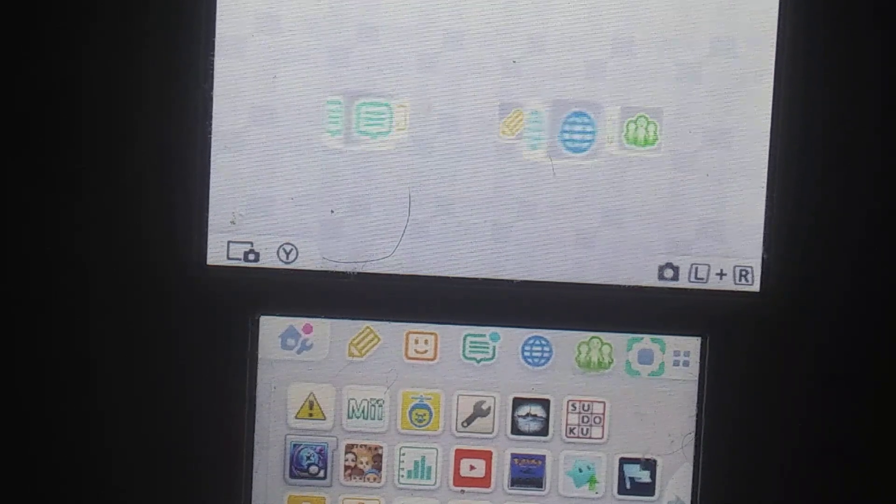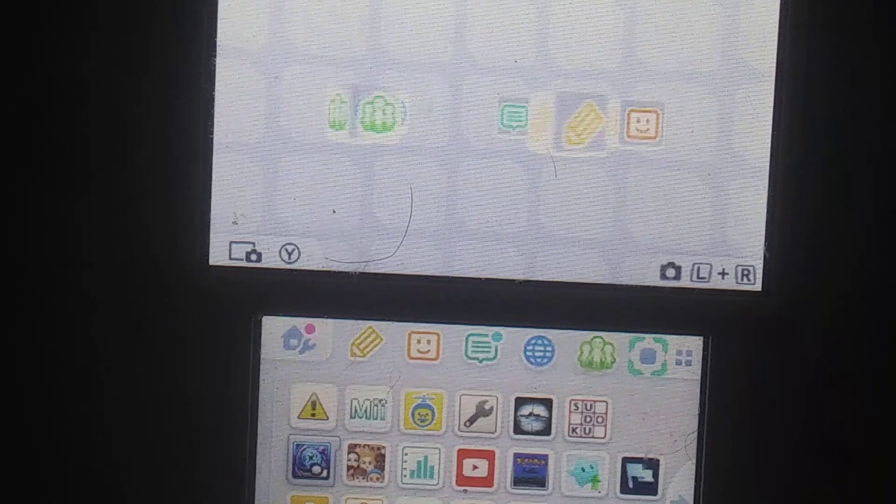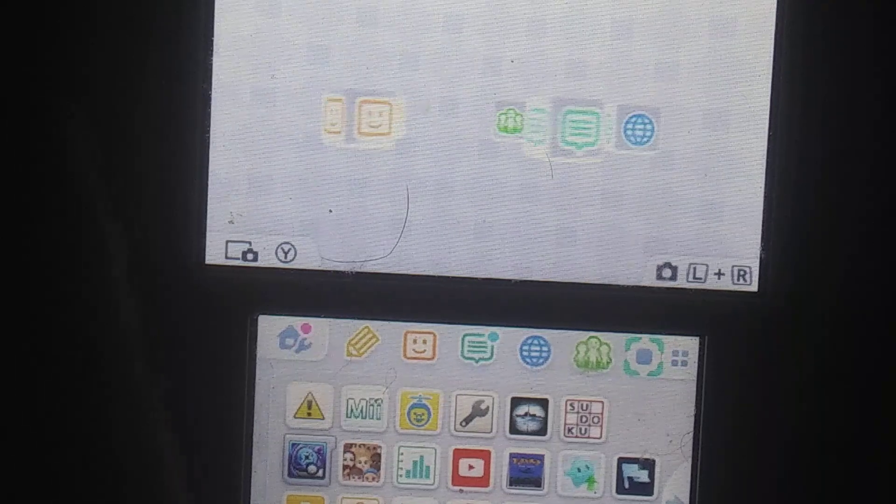Hey guys, welcome back to the channel, and today I'm bringing you yet another Pokemon tutorial video. As you can see, we have our lovely 2DS here that is about to die.